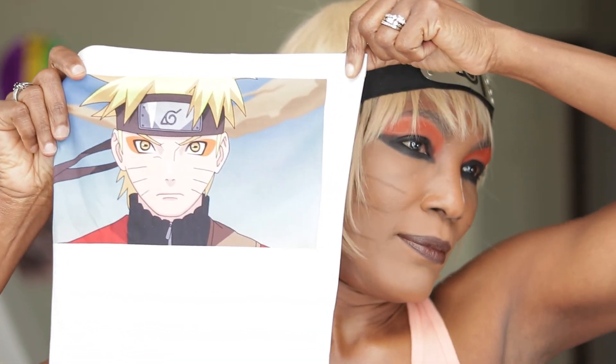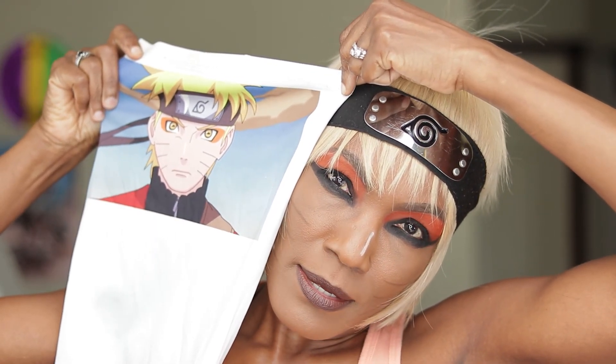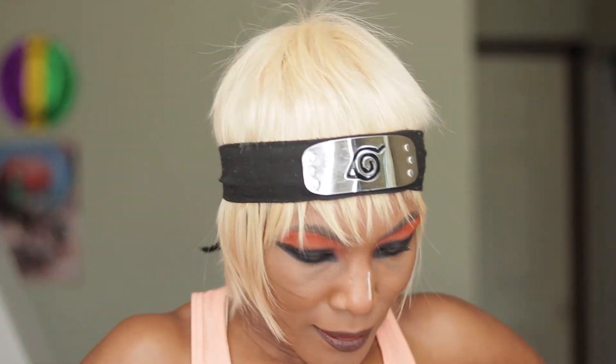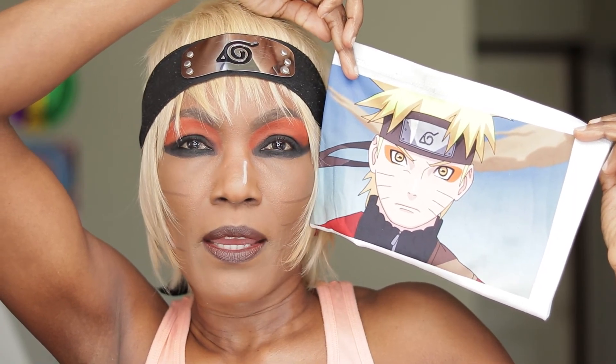I am back and I did this anime look — orange and black eyes, blonde hair. And this is today's simple eyeshadow look. This is the eye I created today. I did the orange and black from this anime, and I used the Be Perfect palette.